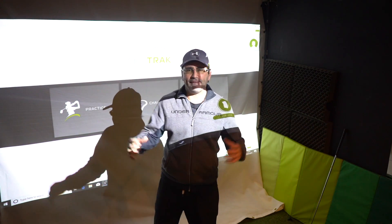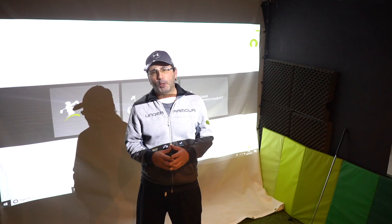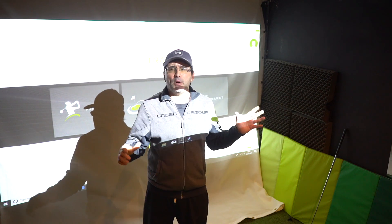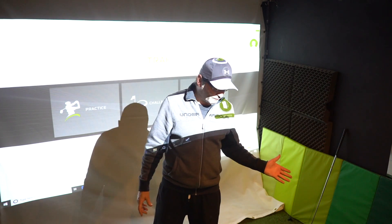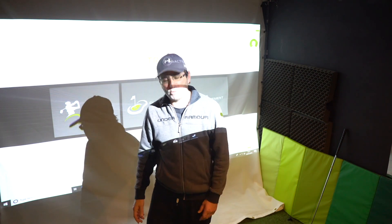Hello, you Golfing Legends! Top Bloke here in my little man cave where I have a SkyTrak launch monitor. I don't know if you've heard of these, but these are like the Trackmans and the FlightScopes, but they're more of the consumer level, so they're not as expensive and not as accurate — well, they're not as accurate, I know that for a fact — but they're near as damn it. It gives you an idea of your yardages and your ball flight, and I think it's brilliant value for money. It's saved me a fortune going up the range.